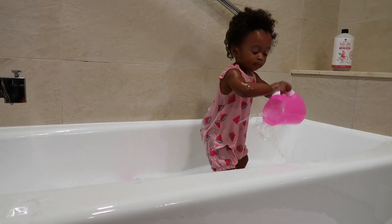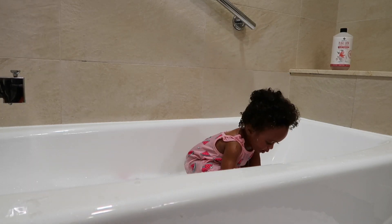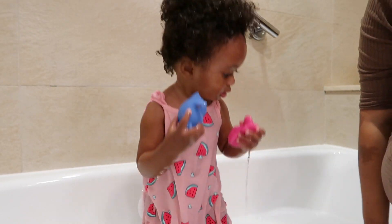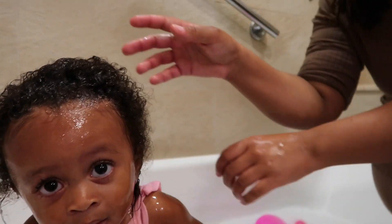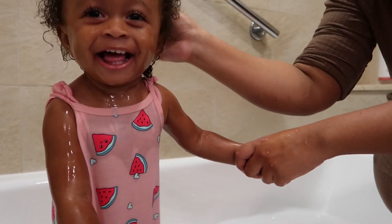Now that Zanai is really comfortable and acclimated with the water and bubbles, I'm going to saturate her hair with water. Just like my hair, when you wet your hair have it nice and saturated — products are going to penetrate a lot better, and that is the whole goal. You can see Zanai is having a lot of fun; she just really loves taking bubble baths.